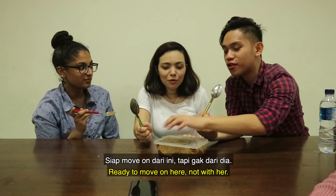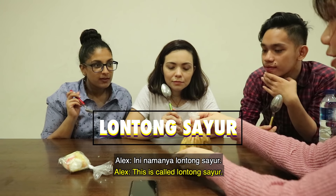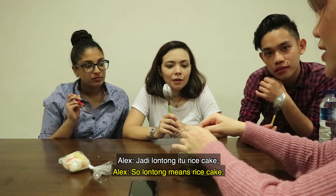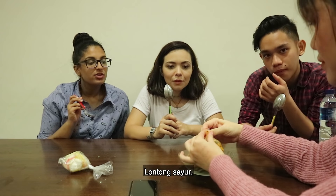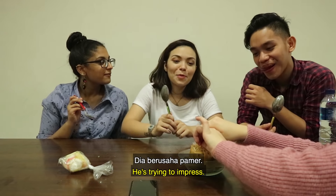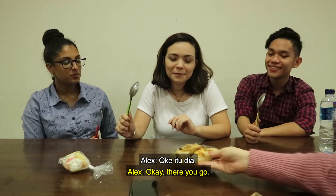You ready to move on then? I'm ready to move on. This is pretty interesting. This is called Lontong Sayur. Lontong Sayur. Yes. Lontong means rice cake — you'll find it inside. Sayur means vegetable. Lontong Sayur. He's trying to change. You're ready to become an Indonesian teacher. Okay, there you go.